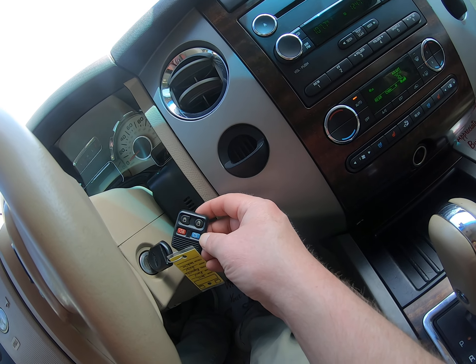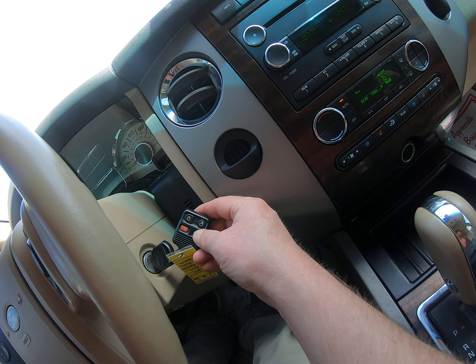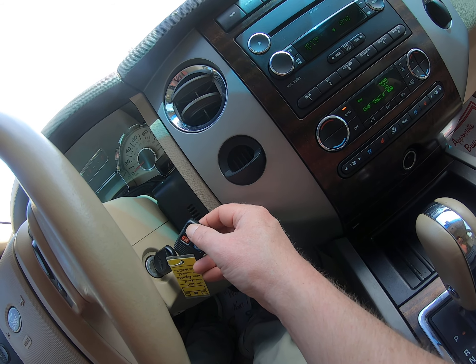Also on the keyless entry right here, you hold this down for the back hatch, and then lock and unlock.